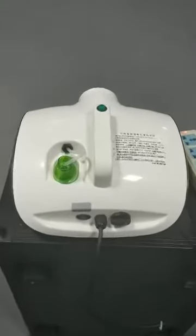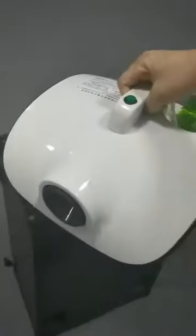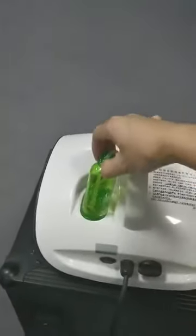Hello, everyone. This is the coronation sterilizer. And this is the coronated disinfectant.